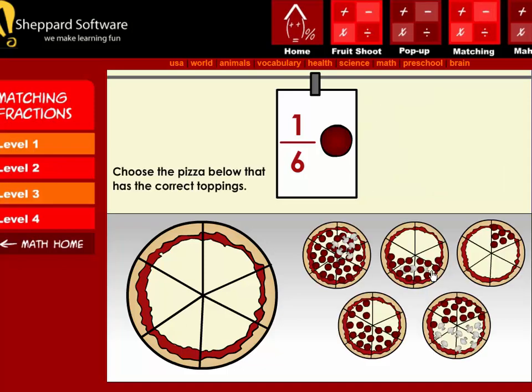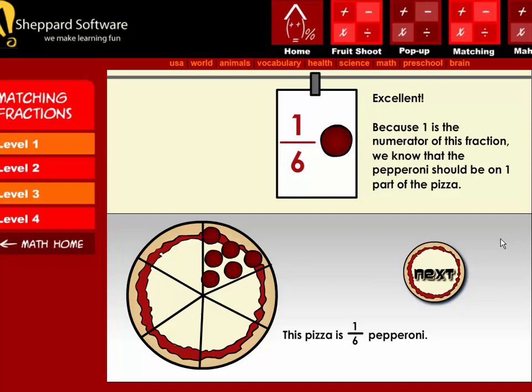Next, choose the pizza below that has the correct toppings. Excellent! Because one is the numerator of this fraction, we know that the pepperoni should be on one part of the pizza. This pizza is one-sixth pepperoni.